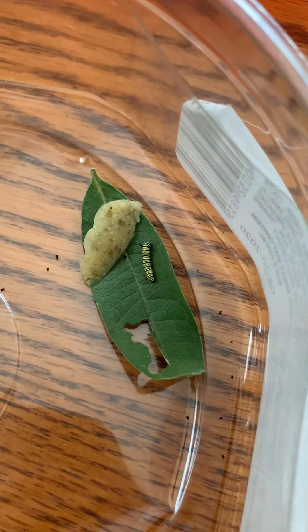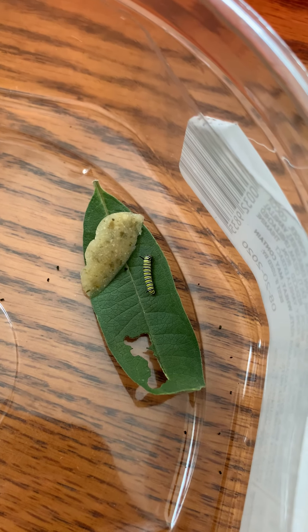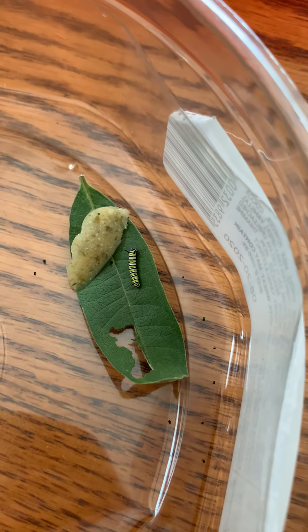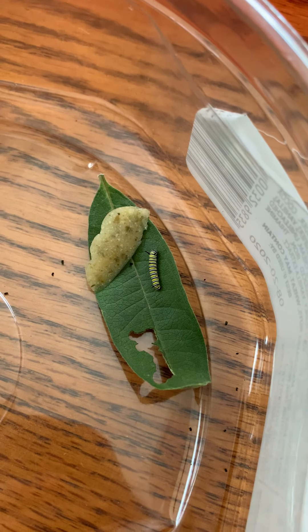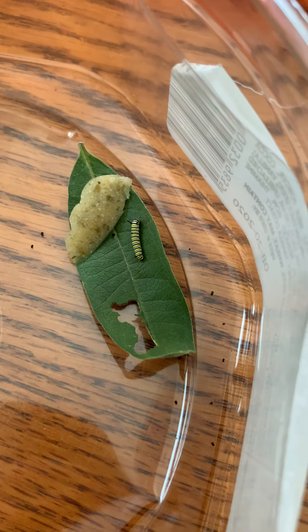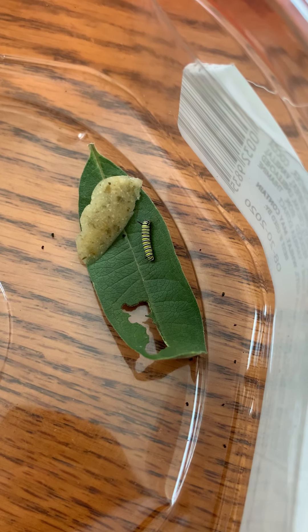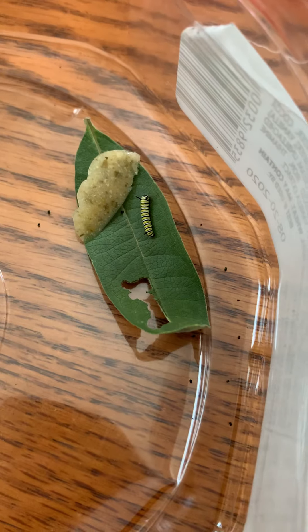As an experiment I put some in with this little second or third instar. My brain is fried following these directions — it just about killed me because the packet was designed for 30 caterpillars and I don't have 30, I have 10 or 15, so I mixed up half the packet.